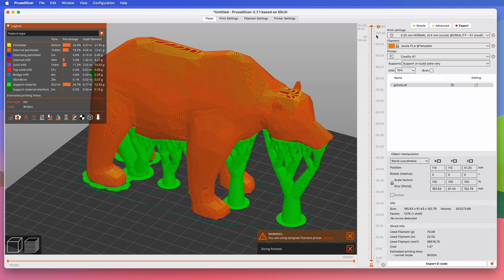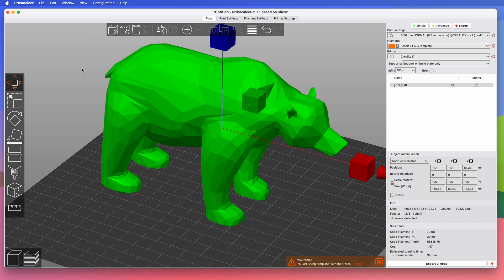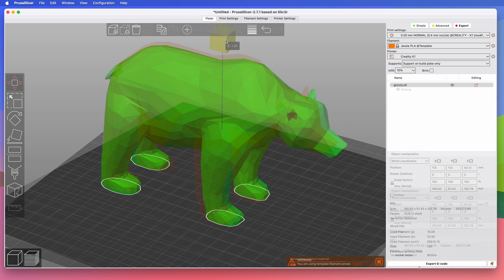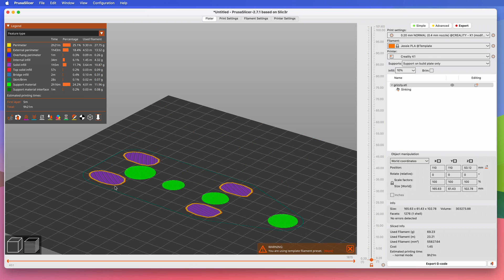One thing I need to mention: since removing detail affects the entire model, it has also affected the bottom of this one where it touches the bed. We need to do something about this faceted barefoot situation, because there's not a lot of the back feet actually touching the bed. For this, we can use the Move tool and push the model down through the bed by about a millimeter. The slicer will ignore the part below the bed, which should give us nice flat bare feet when we slice.